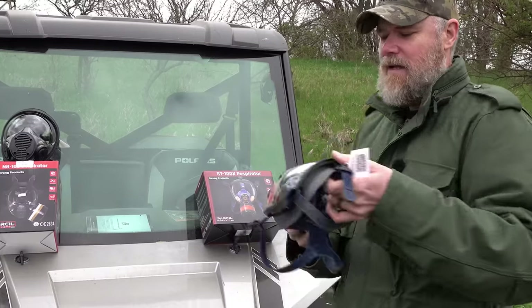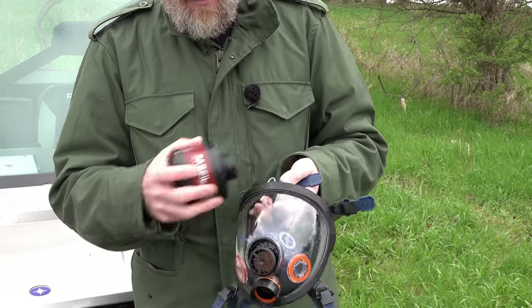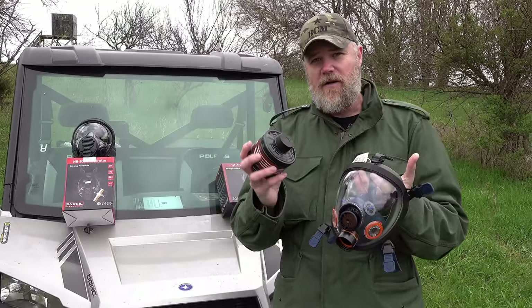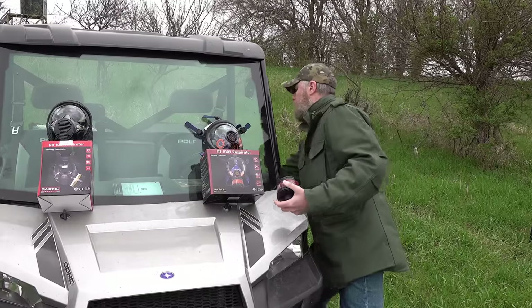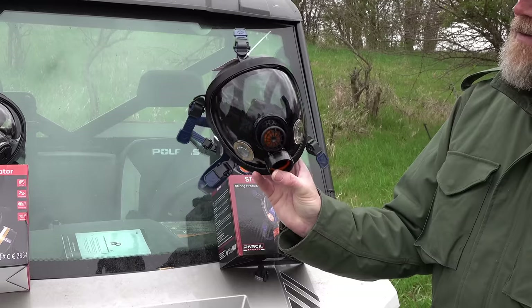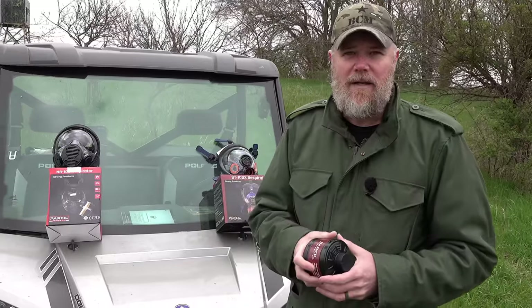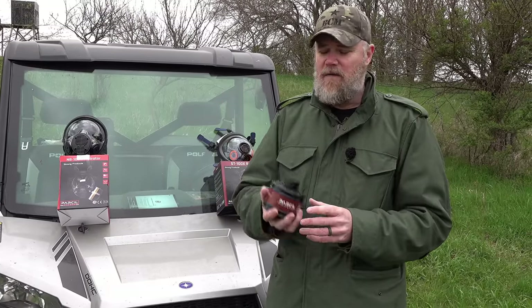The affordable entry-level model only allows you to put the filter in the front, but you still get a wide field of view. It's lightweight and only $140, and it uses that same standard 40mm filter system. It's also available with a tint, so if you're going to use these primarily in daylight, you can pick them up with a tinted lens rather than completely transparent. When choosing, look at each mask on their site and determine your needs — do you need to drink water, run a filter on one side, or is a front-mounted filter sufficient?